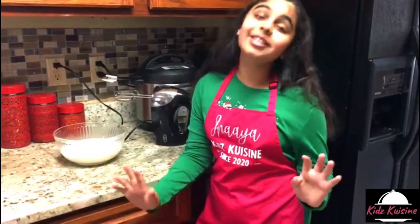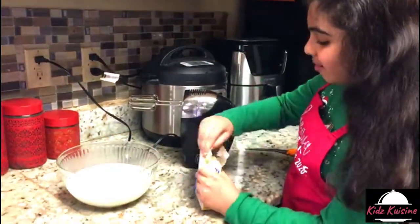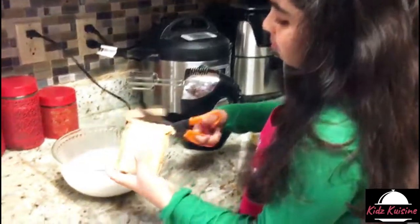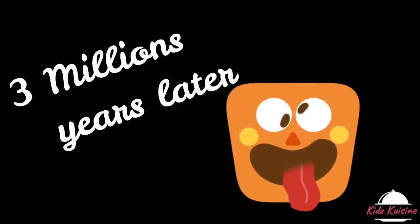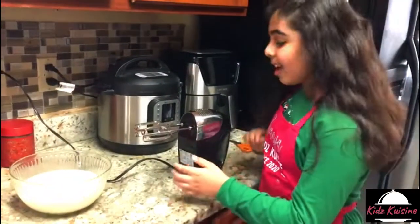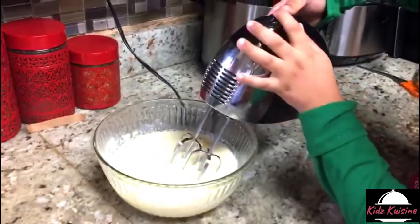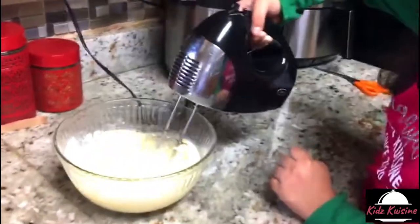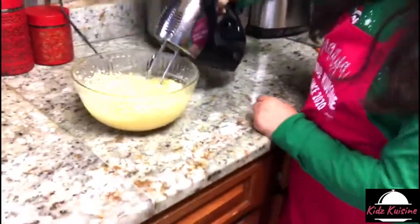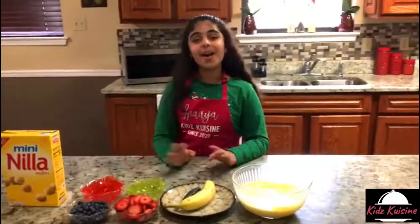First of all, I'm making the pudding, which is actually the main part of this recipe. I poured the instant pudding in and now I'm going to beat it until well blended. Okay, I think it's ready now. Mmm, it smells so good. Alright guys, our pudding is ready.